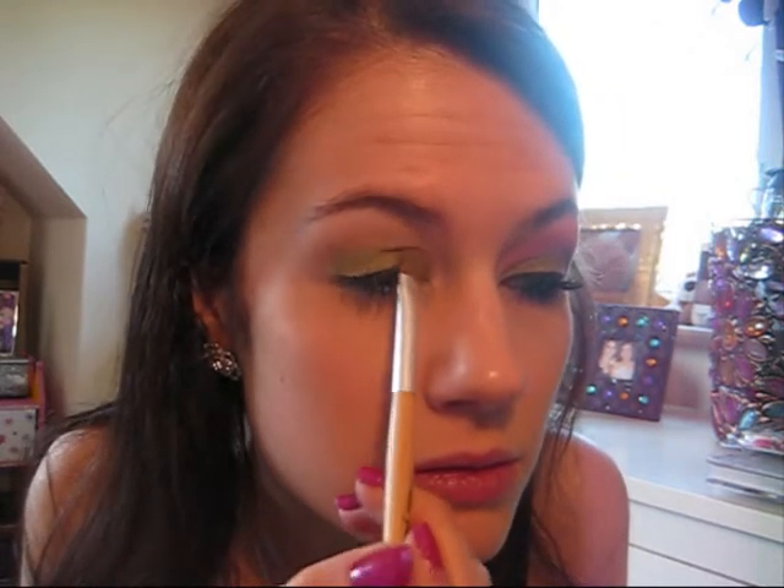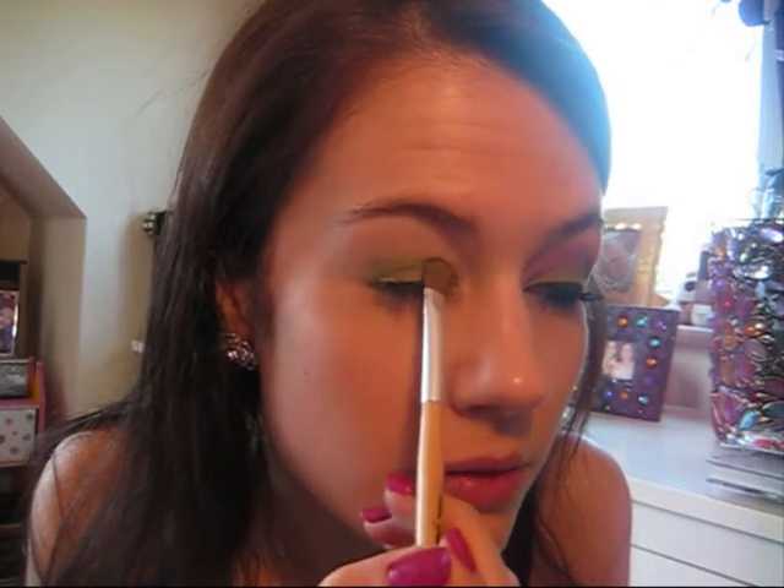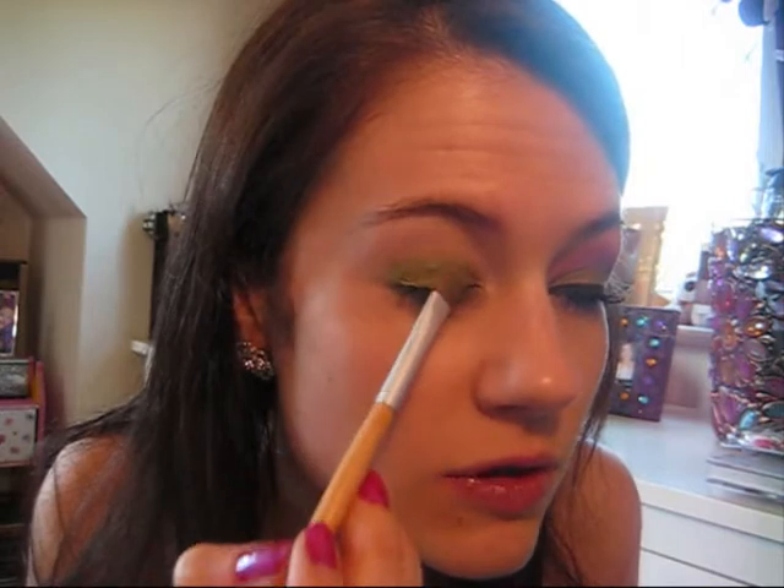I'm just quite roughly applying the base to my eyelid and just into the crease. Then taking a lime green eyeshadow — I'm using the colour from my NYX palette, which I'll show you at the end — I'm just going to use a small eyeshadow brush and apply the lime green colour all over my lid on top of the base. There's quite a lot of fallout so you can always touch up your face afterwards. The lid is now just a nice lime green colour.